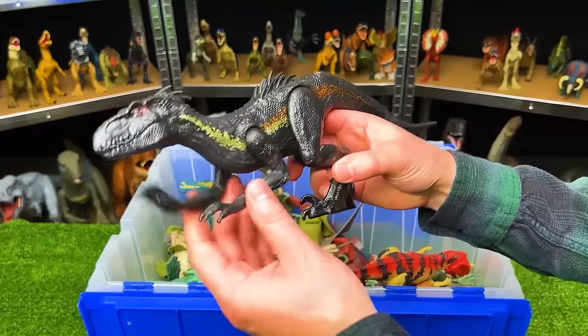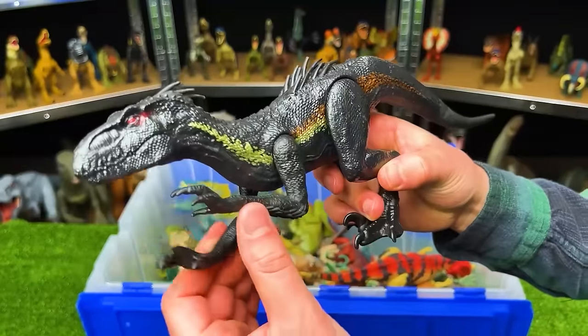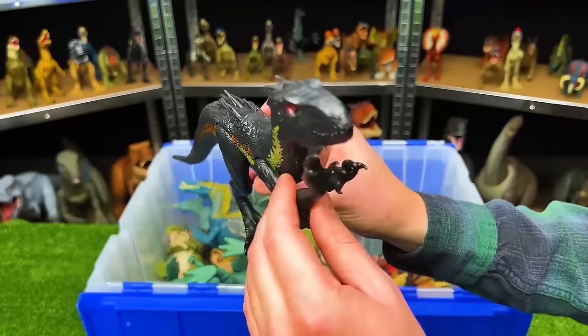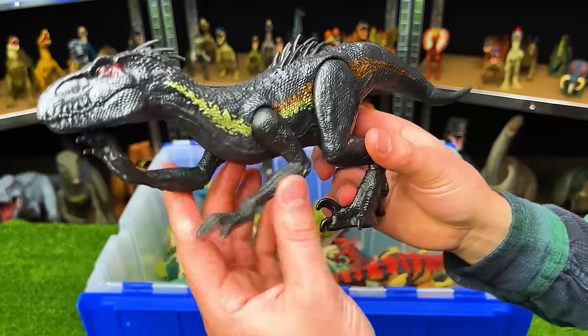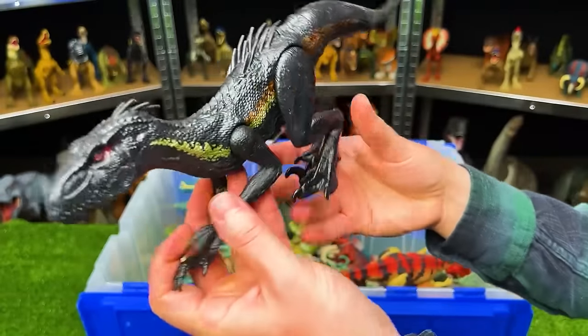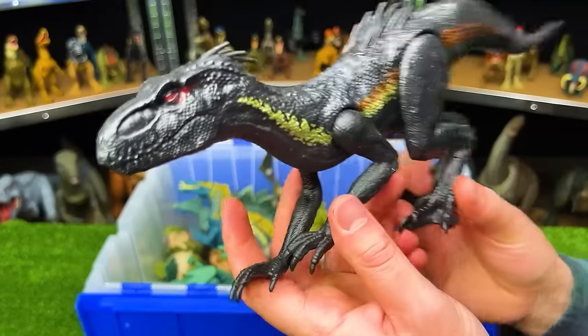Here we've got the basic figure of the Endoraptor. It has the same awesome coloring as the one we opened up earlier, but the limbs cannot move around as much — you can only move them somewhat. You can't move the elbows or the knees. It's kind of stuck in this crawling, sneaking pose.